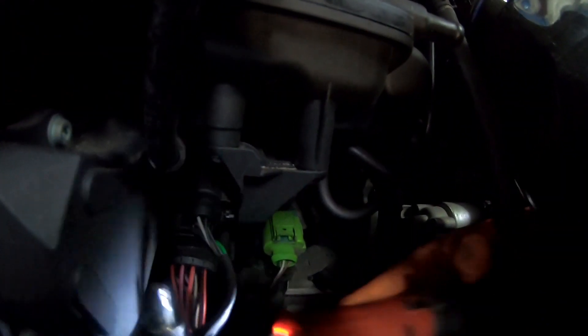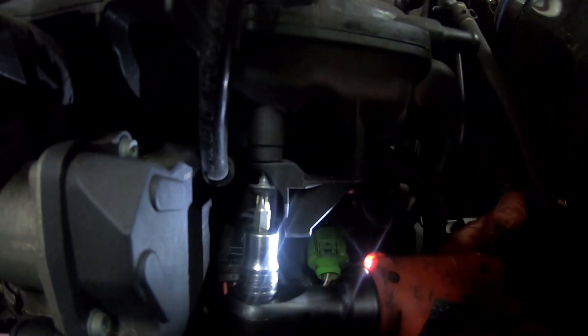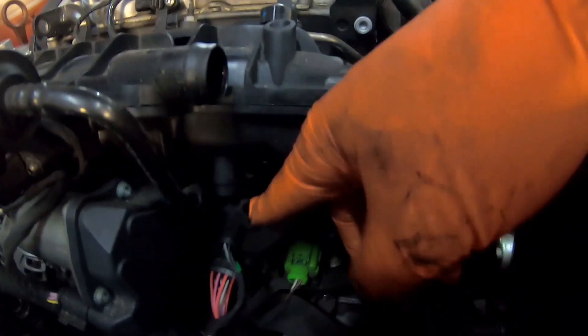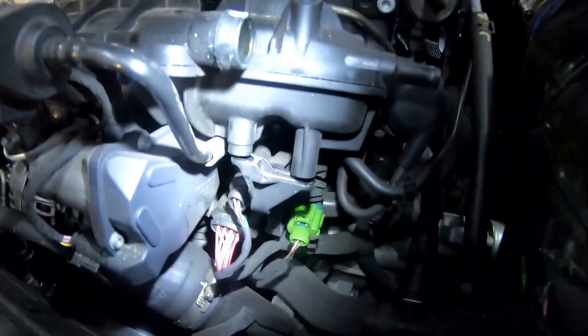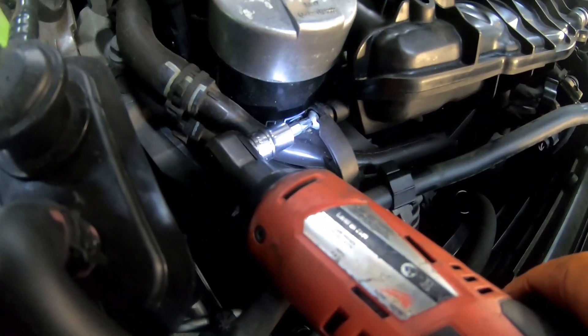I'm also going to unbolt this bracket off the bottom of the inlet manifold which holds the wiring plugs that run underneath it. Again just T30 bolts - there's two of them holding it on. Once that's pushed down it no longer needs to come out with the manifold.